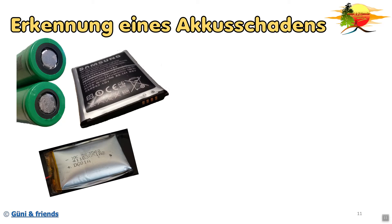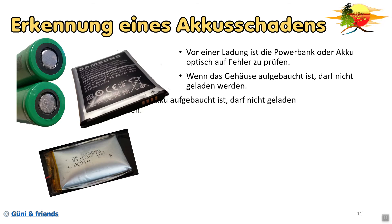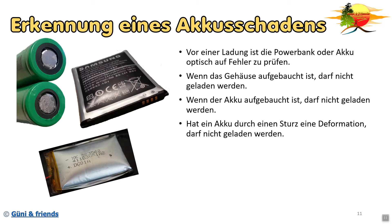Wie erkenne ich einen Akkuschaden? Als erstes ist es mir ganz wichtig, vor einer Ladung einer Powerbank oder eines Akkus erstmal optisch auf Fehler zu überprüfen. Hat sie schon einen markanten Schaden, wo man befürchtet, dass die Energiezelle beschädigt ist, heißt es einfach: nicht laden. Und wenn das Gehäuse aufgebaucht ist, darf es natürlich auch nicht geladen werden. Wenn ein Akku - zum Beispiel auch bei eurem Smartphone - aufgebaucht ist, dürfte er auch nicht geladen werden. Hat ein Akku durch einen Sturz eine Deformation, darf er auch nicht mehr geladen werden, denn es könnte sein, dass im Inneren die unterschiedlichen Schichten beschädigt sind und somit schon ein interner Kurzschluss besteht.